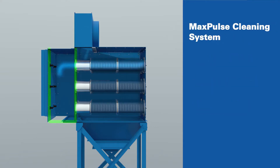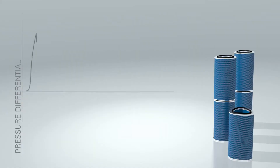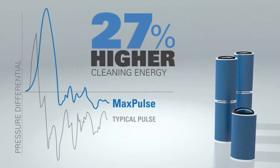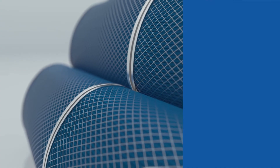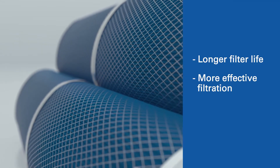Next, the air is pulled through the cartridge filters where the Max Pulse Cleaning System goes to work. Using a double-diverging pulse nozzle, the Max Pulse System minimizes energy loss and distributes cleaning energy evenly to match the unique shape of the filter. Testing shows the Max Pulse System delivers 27% higher pulse pressure than traditional pulse cleaning systems, resulting in longer-lasting filters and more effective filtration over the life of the filter.